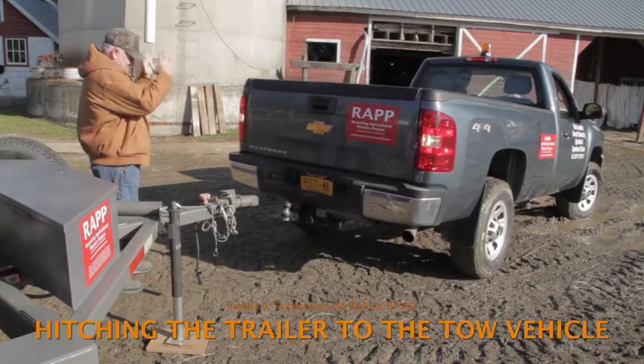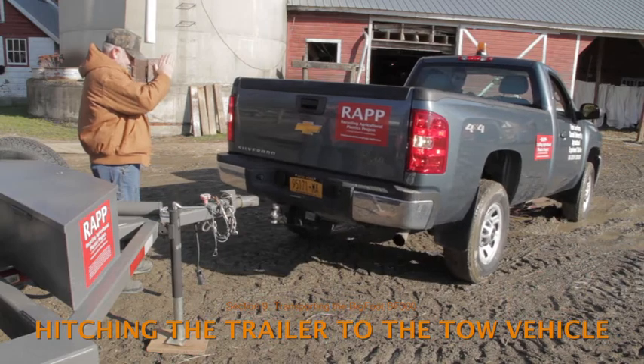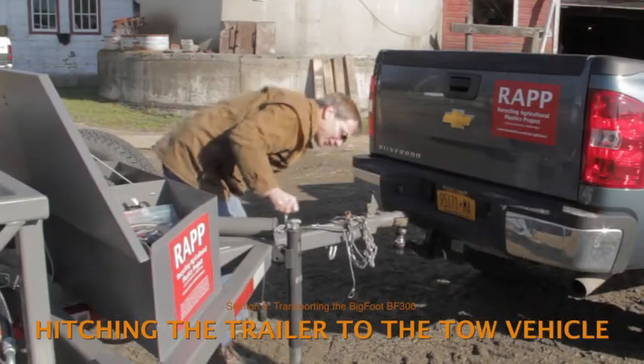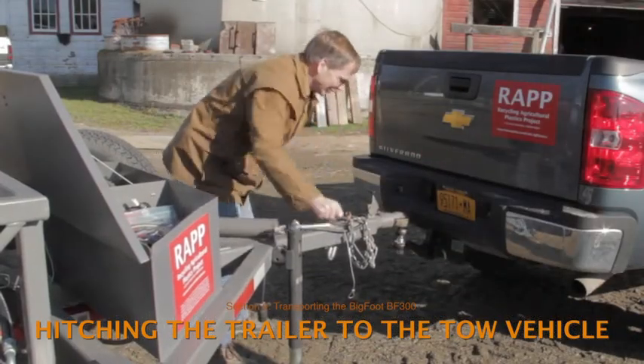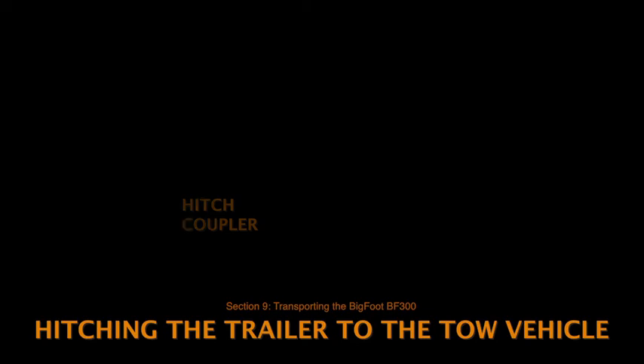It's helpful to have two people — the driver and a guide — working together to line up the tow vehicle with the trailer hitch. Turn the jack handle to lower the trailer hitch onto the tow ball. Secure the hitch in its lock position by inserting the hitch locking clip in the holes in the hitch latch.